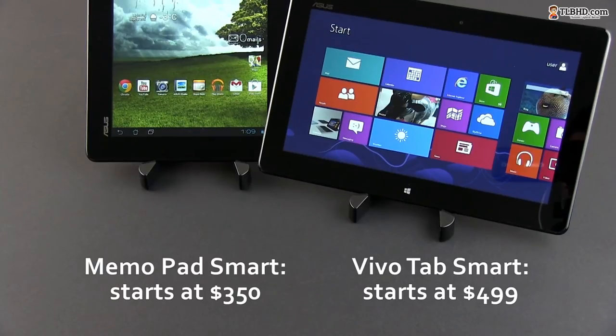Those being said, except for the more powerful ecosystem in its backpack, it really looks like the Vivotab is the more capable tablet here. But it is also significantly more expensive than its rival, as it starts at $499 while the Memopad is selling for around $350 or even less — and that kind of complicates the whole story.